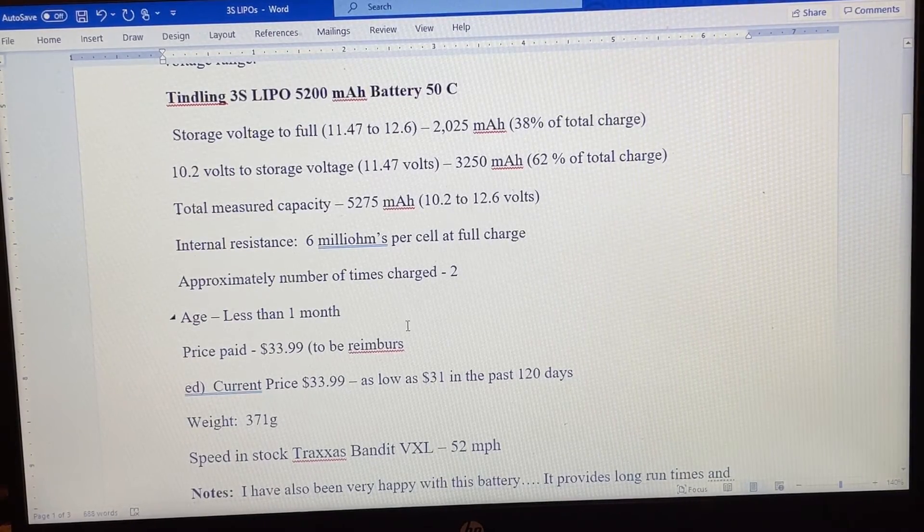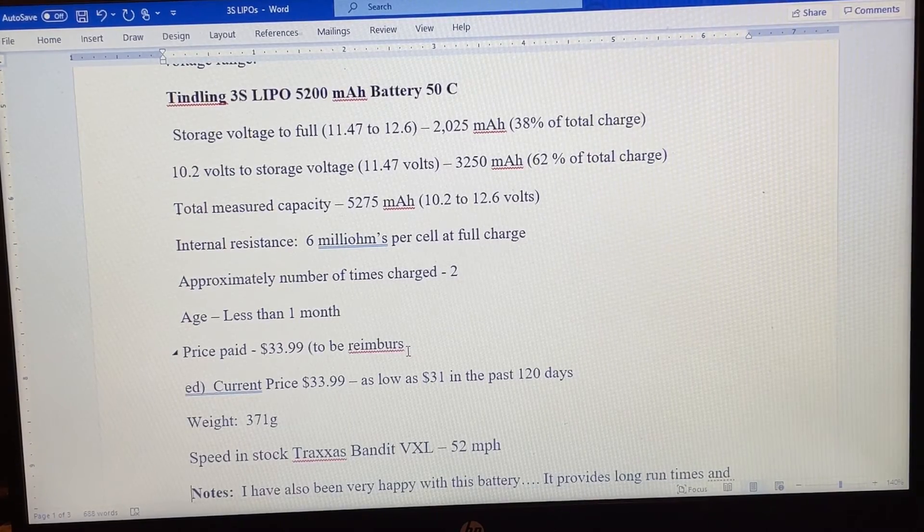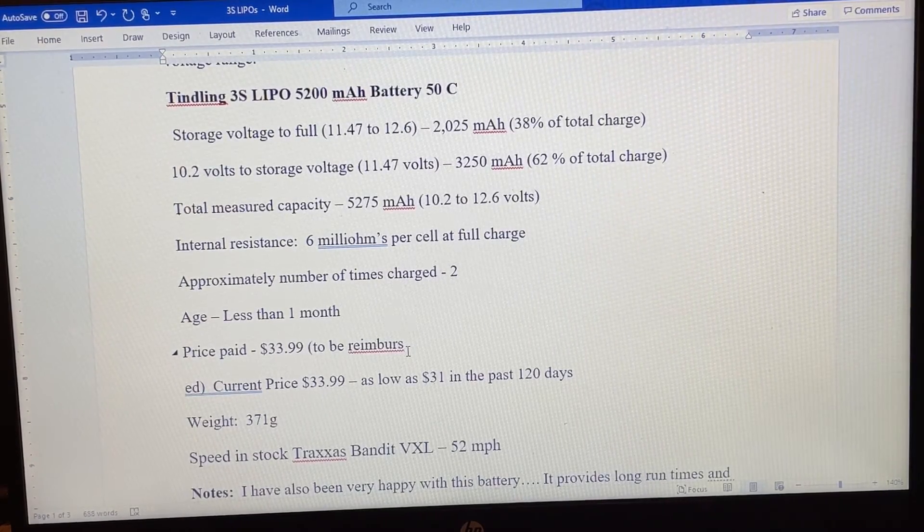The Tindling battery was $34, so it is a little more expensive — and apparently I can't spell the word reimbursement on my chart. I'm going to be reimbursed for the Tindling battery. Perhaps you could find it on sale using the Honey app; I was able to see it was as low as $31 over the past 120 days. So there is a little bit of a price premium, but it did perform slightly better.